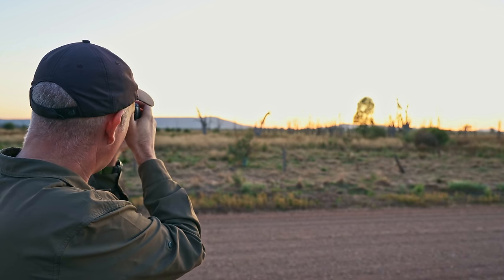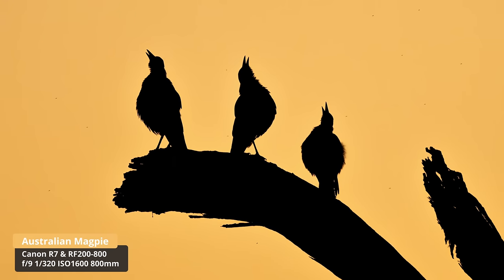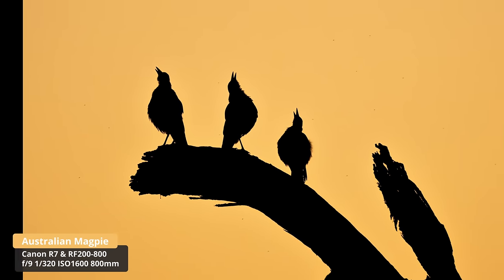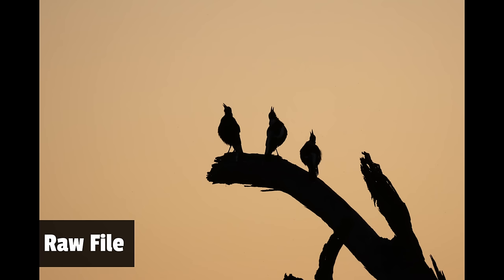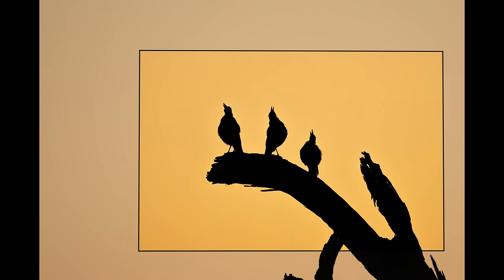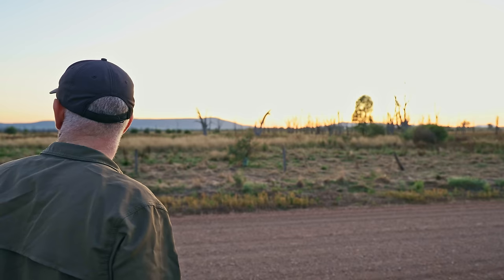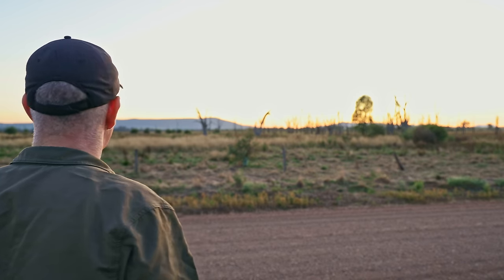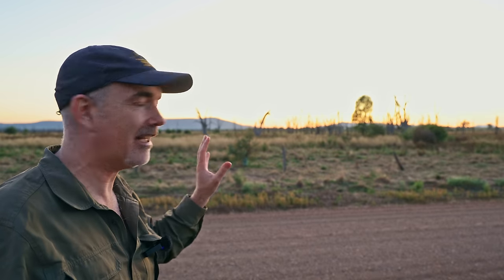I'm just hoping they all look in a certain direction so we can get the shapes of the three birds. Oh, they're singing — they're all singing! How good was that? The Australian magpie is a very common bird here, beautiful song. The beauty of this lens is I am a long way off but I can just capture the scene all the way from here, which is just awesome. I'm just looking around to see if there are any other birds in trees.